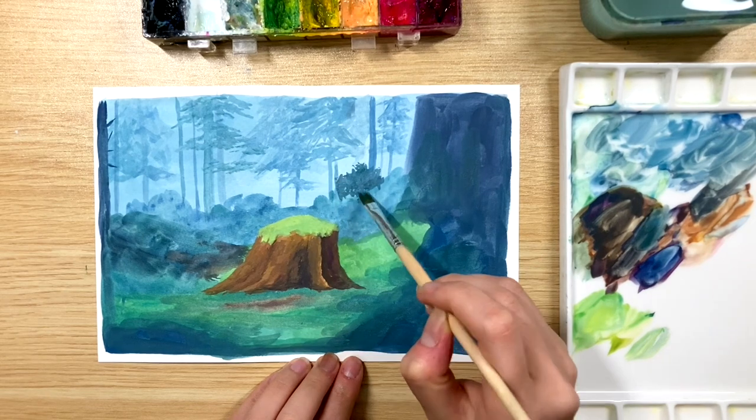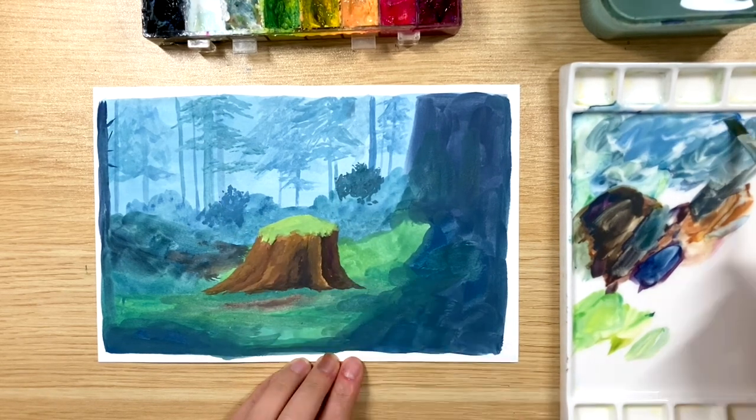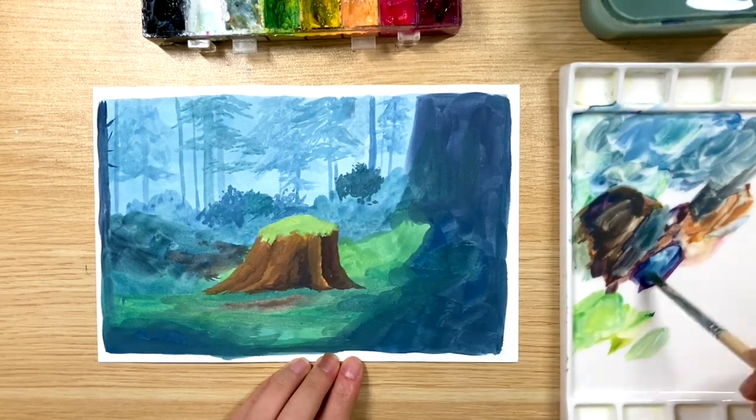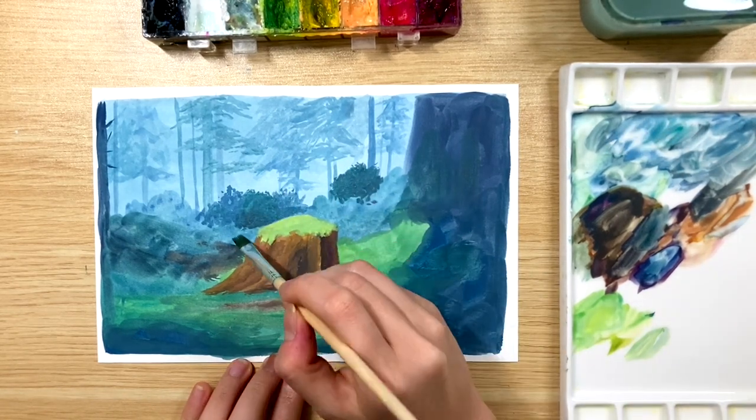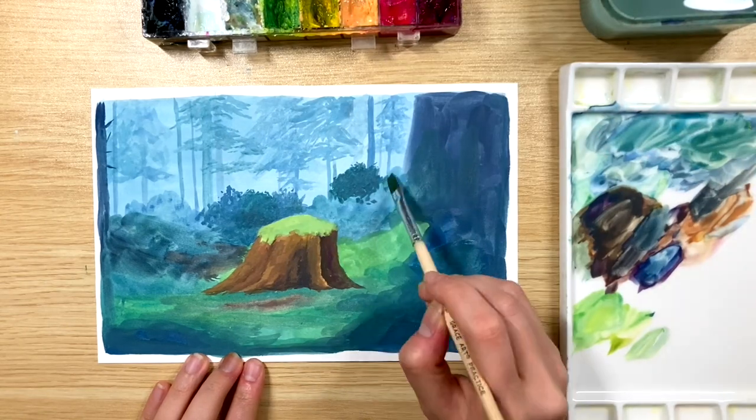For the bushes, I'm adding a little bit more green to our blue mixture, but I still want to keep it in a kind of blue shade and make it so that it wouldn't stand out, because our main focus here is the tree trunk.